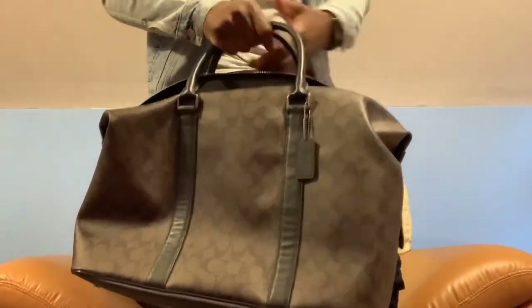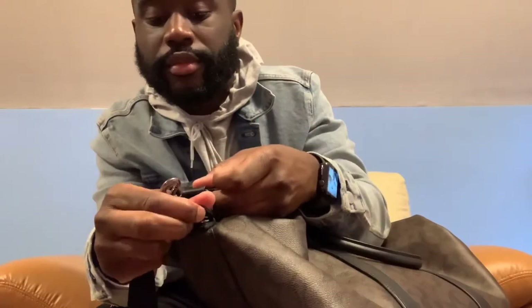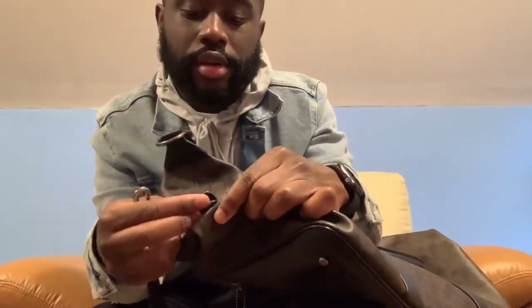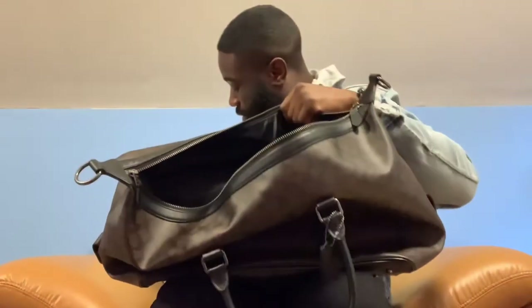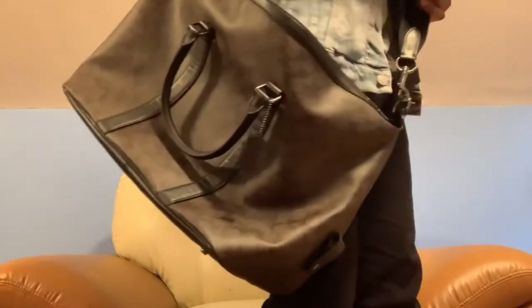Let me go ahead and put the strap on so you guys can see. First you have to unclip that, and do that on the other side as well to prepare to put the strap on. Then you just attach it like that, and same thing on the other end. You can wear it over the shoulder like that. Those are the two ways you can carry it, and the strap is adjustable.